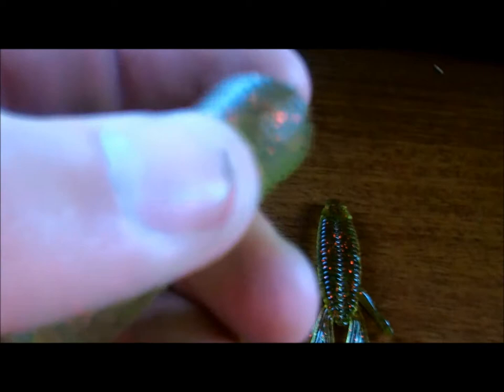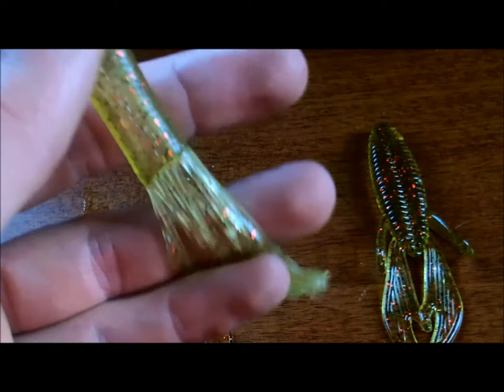I'll start with pretty much the fundamentals of bass fishing. I got a four inch tube here. As you can see, it's hollow right there but it's got a hard nose. That's going to help you with rigging and it's going to save you some money because you're not going to be ripping baits off all the time. Made of a soft, durable, stretchy plastic. You can flip that, pitch that, fish on the bottom, use a tube jig on it — you can use just about anything.